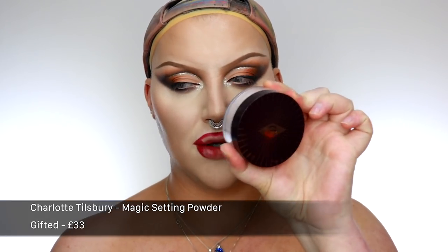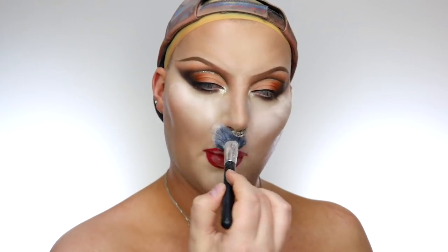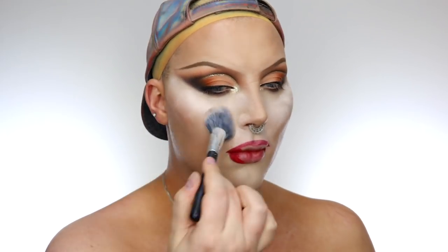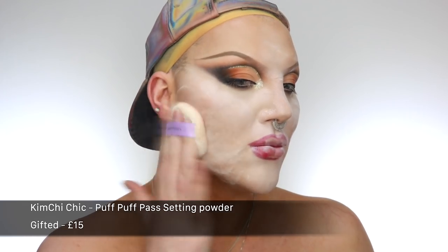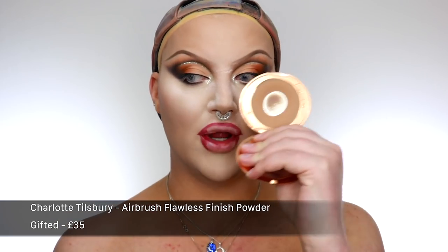Both my eyes are done, my lip liner is now on as well and we're gonna do setting powder. I'm gonna use the Charlotte Tilbury Magic Powder for my under eye and T-zone where I want to brighten, and then the Kimchi Puff Puff Pass for the rest of my face. I'm gonna leave my under eyes to bake a little bit, but the rest of my skin I've brushed off the excess powder. Now I'm gonna use my Charlotte Tilbury Flawless Finish Powder in shade 3 — I really like it as a bronzer. It is a setting powder but I like using it as a bronzer.